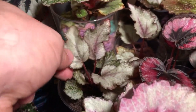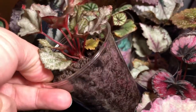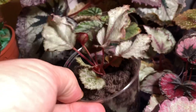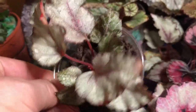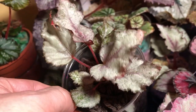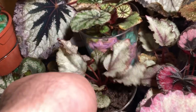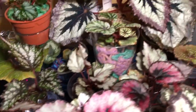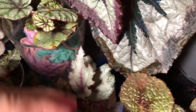Over here we have Spitfire. This is Spitfire that was a leaf prop that I put into the acrylic yarn medium. Plant is doing well, still throwing out new leaves, starting to get the color. I'm probably going to have to move this closer to the light if I want to get that rich red color, but as you can see, there's really not enough room here. We'll come back to that maybe in a couple of months.